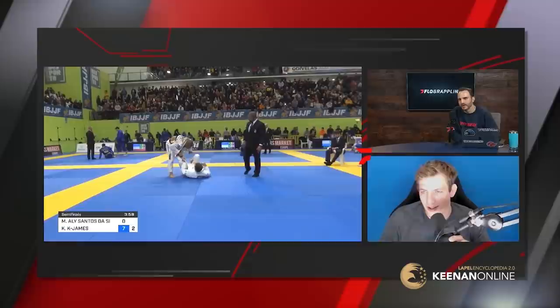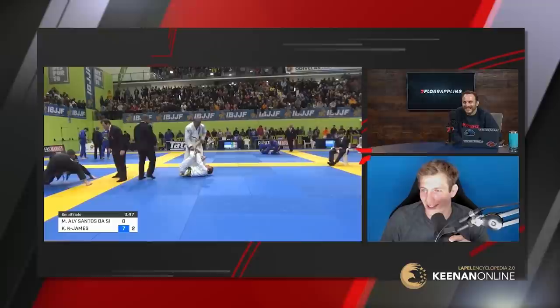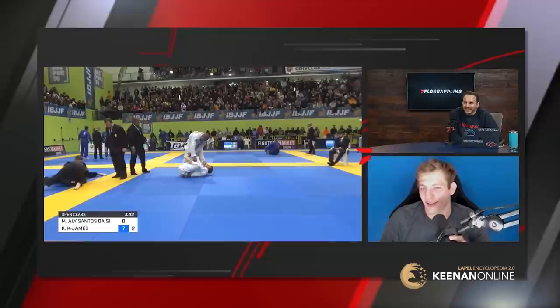Going into this match, the quarterfinal that set it up was Mikey versus Ali. Did you have any preference? I would way rather fight Ali.